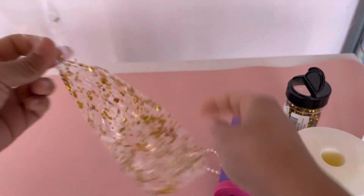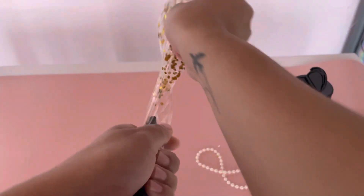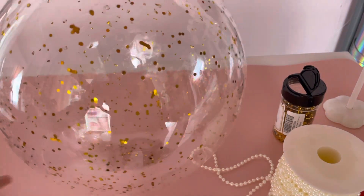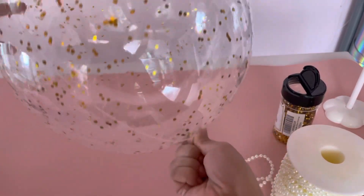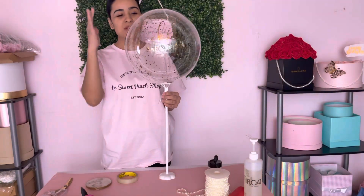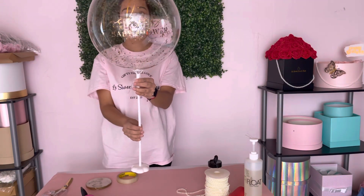Once that is done, I'm gonna go ahead and take my hand pump and inflate the balloon. You can also just press your balloon down like this to make sure it has a round shape. And there we go — now I'm just gonna twist the end and tie it.